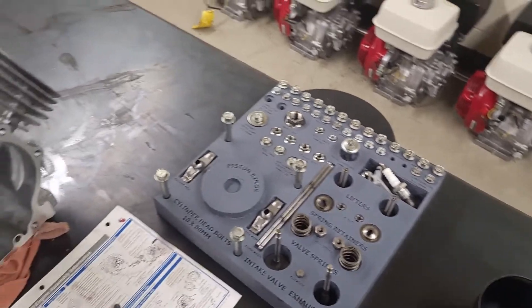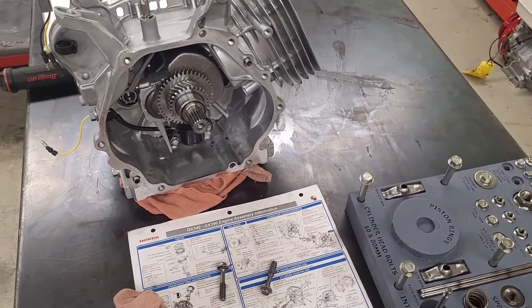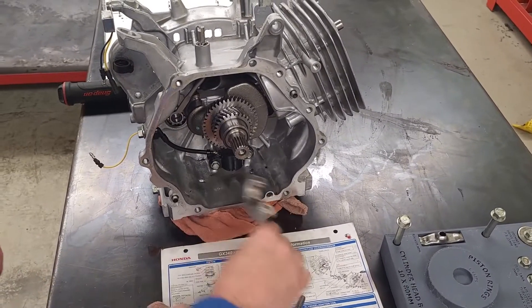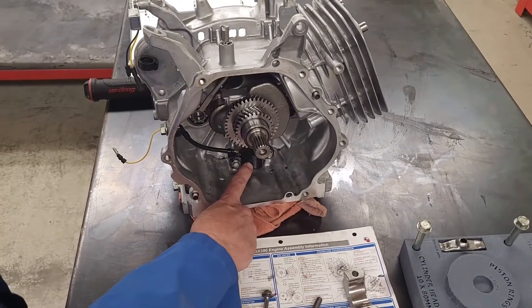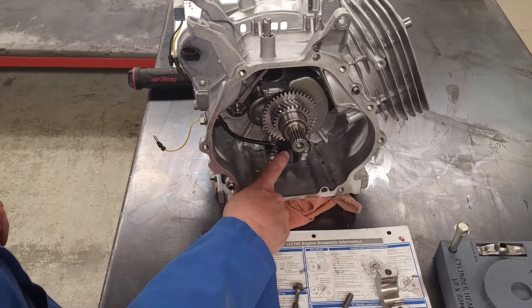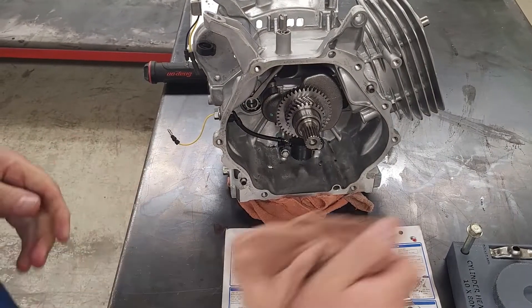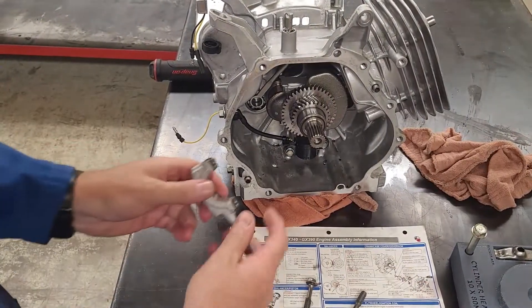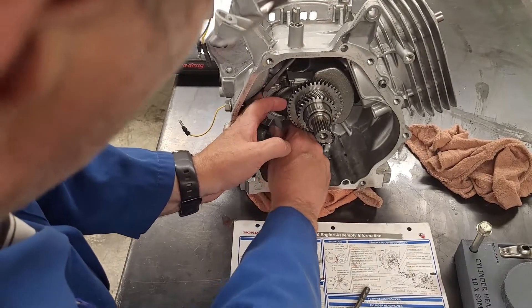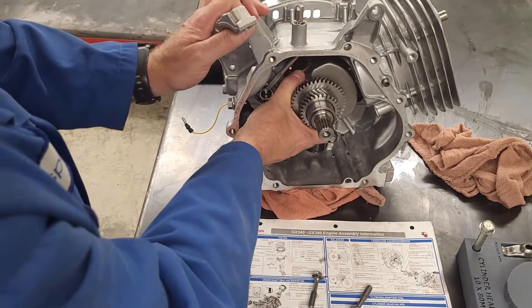Down here on the bottom of the crank is my oil sensor — that's what I have the wire coming up for. It's wired into my ignition so that if something happens, it will shut the coil off so there's no more spark and I can't cause any damage.